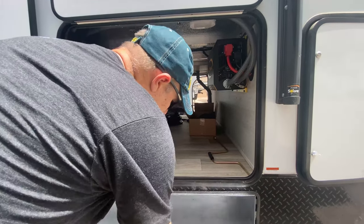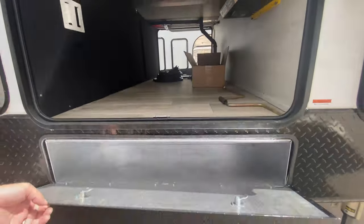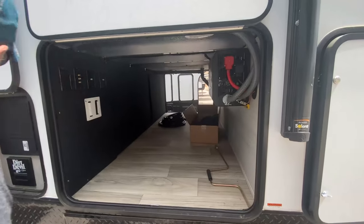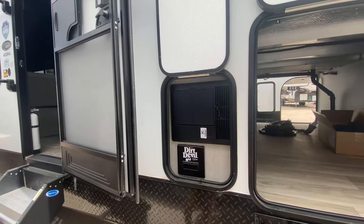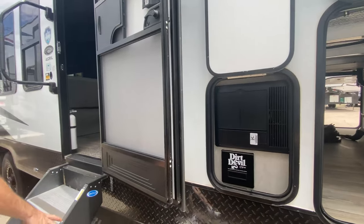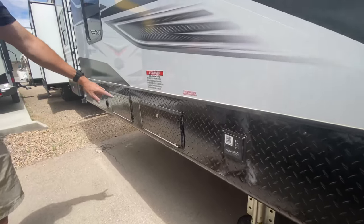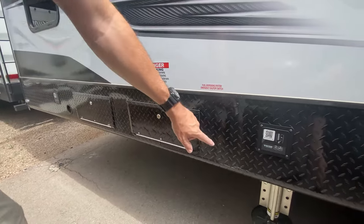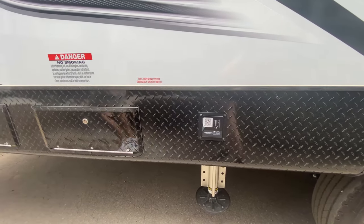There's a nice little metal storage container down here for some extra things. Over here, this is where your central vac clean-out is. It's got central vac — this is awesome. Three axles. This is where you dispense the fuel for all the toys. And you have a nice reading on the tank so you can see how much fuel you're carrying for all those toys.